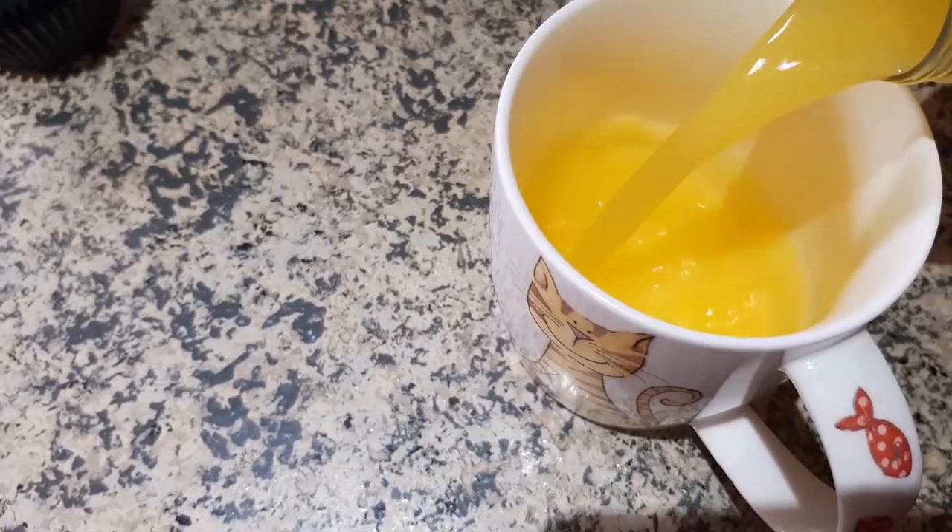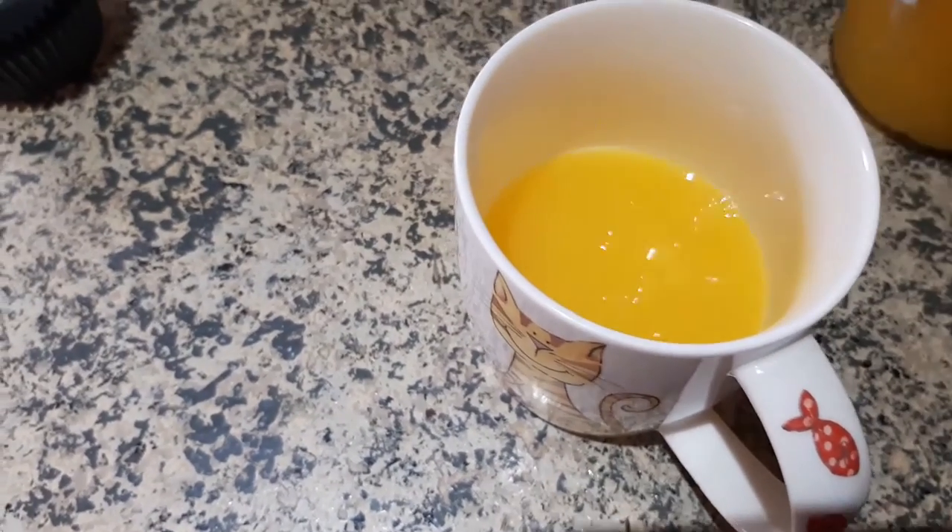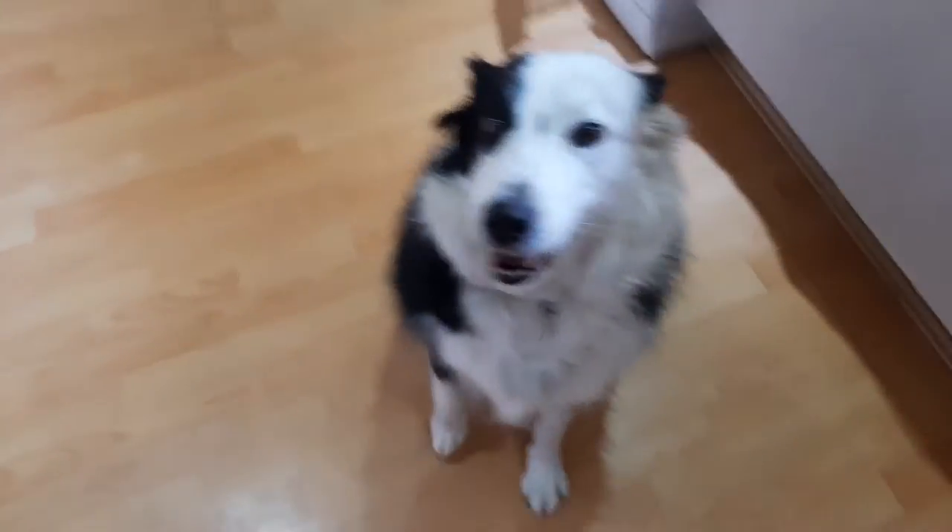What would a baking video be without an orange juice break? Every single time I have this orange juice I say to myself, 'No Julia, don't drink so much because it's sour' — but do I keep on drinking it? Yeah. And a lot of you requested to see my dog again, so here she is — she says hi!